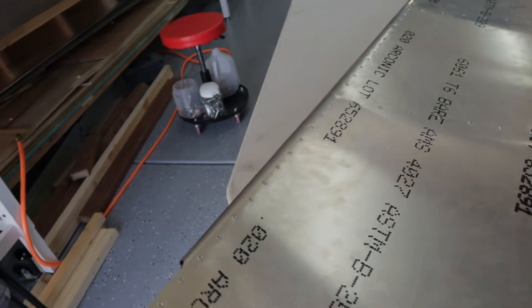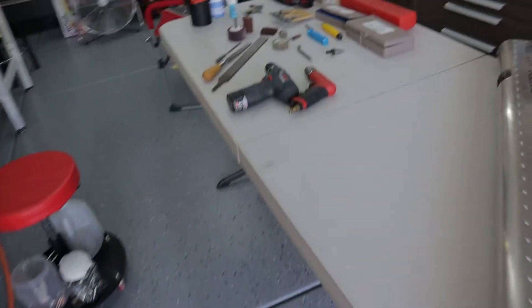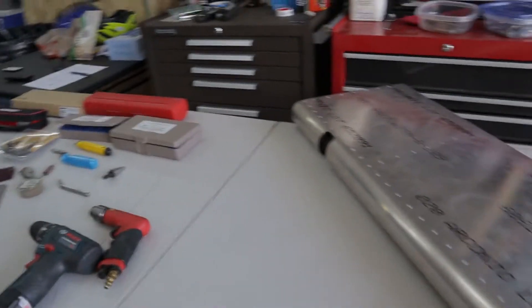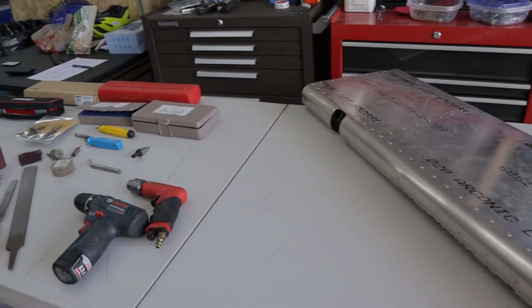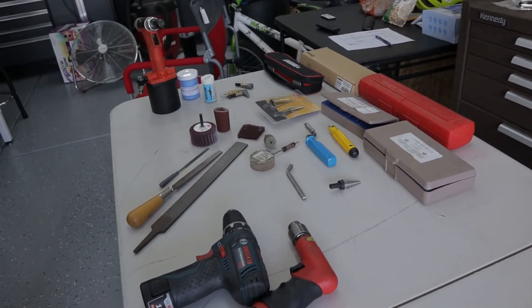The rudder turned out well. I'll have a video on the vertical stabilizer at a later time, but since this is going to be one of the early videos when I get it out, I only have my unboxing video or inventory video right now.